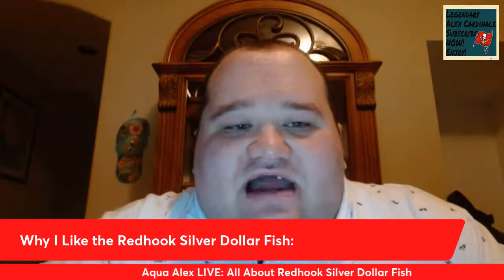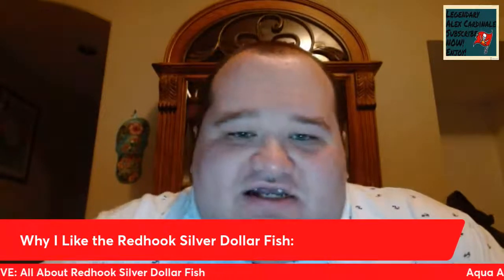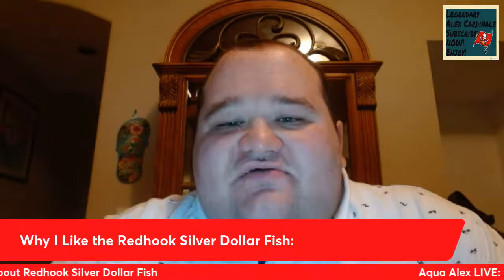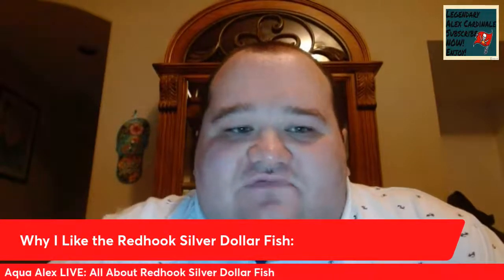Let's get to our first topic tonight: why do I like the Red Hook Silver Dollar? First and foremost, they look like a Serrasalmus piranha — like the rhombeus, the black piranha, and the golden spilo piranhas. I like their appearance, I like how they resemble piranhas but they are actually quite peaceful and they can live with other fish. I love their colorations — as Red Hooks mature they develop nice orange spots and a nice orange belly. Very, very colorful fish.